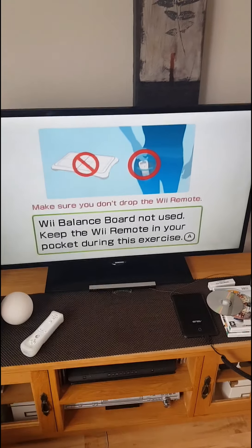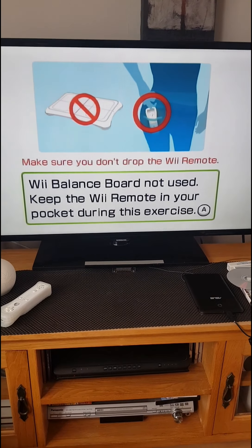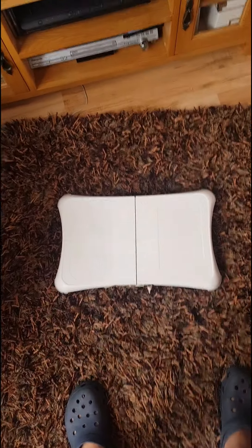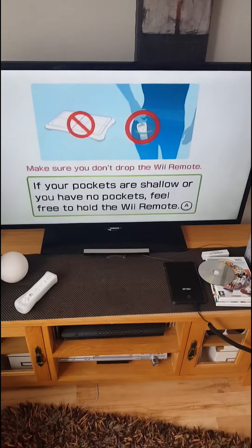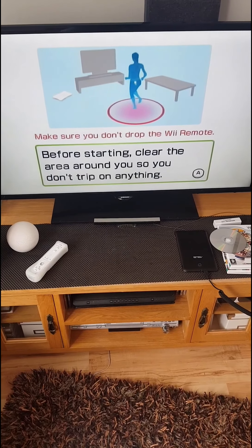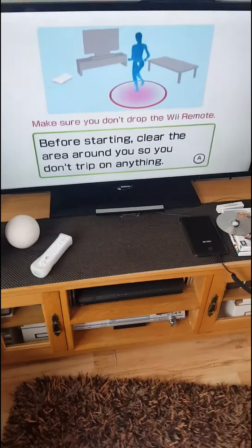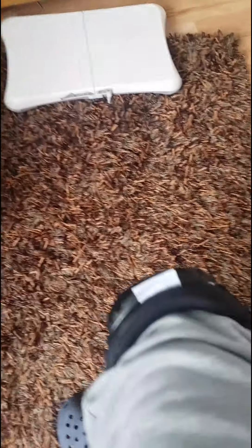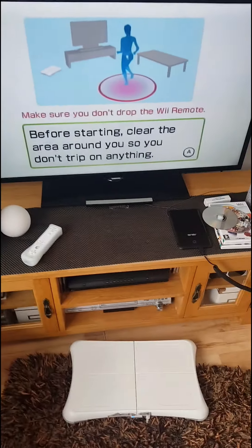It's a shame I'm so tall because ideally you want to be closer to the screen. You don't need the balance board — you're not running on it, and you should never run on it, and especially don't jump onto it because you'll have to buy another one. Before starting, clear the area around you. I've got knee pads on, so if I fall over into the shag pile carpet I'll have a nice comfy landing.